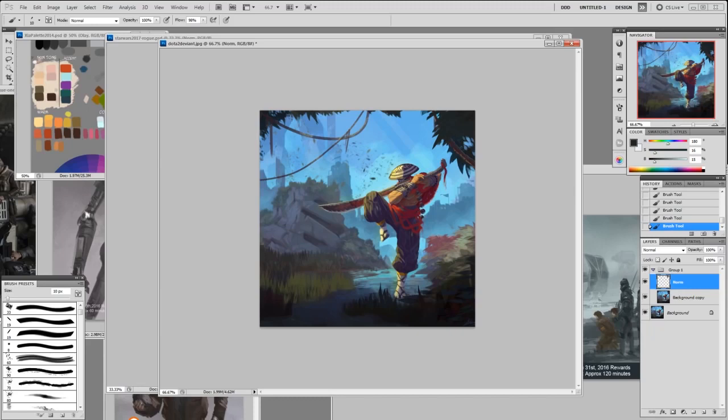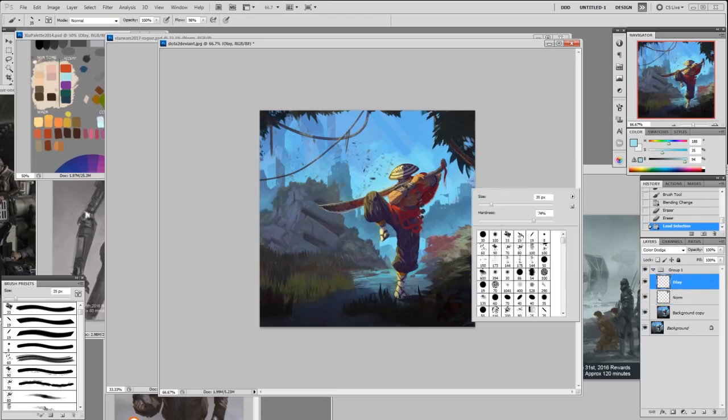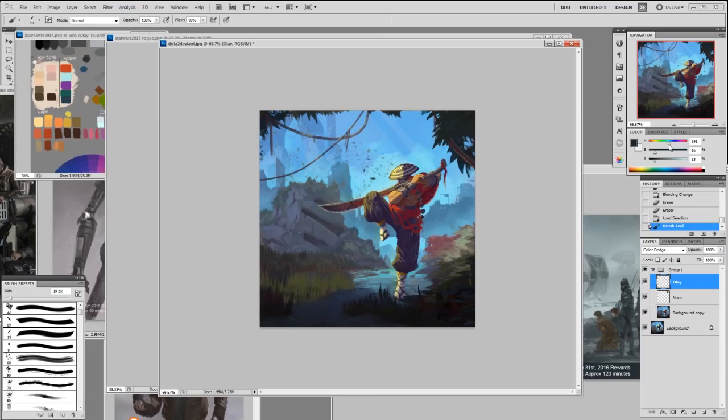I'm just going to make the silhouette stand out a bit more. I'll make a selection, use poly overlay — actually let's do color dodge. I'll make a copy, make a selection, color dodge, pick that color, go a little more blue and less saturated, a little bit brighter.